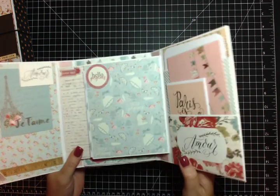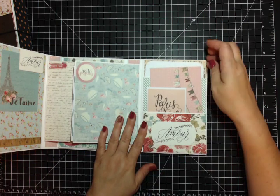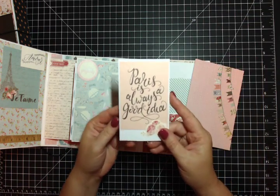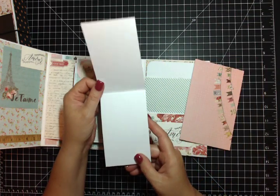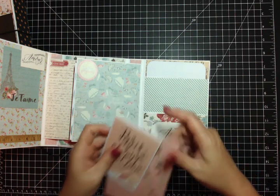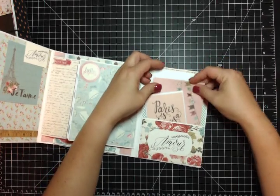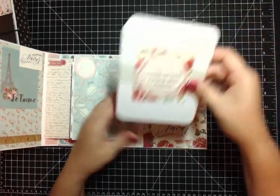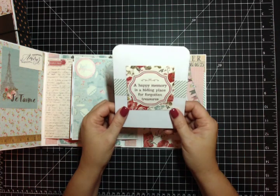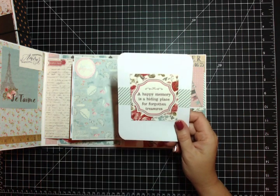You open it up and here on the right inside cover is a pocket - actually there are two pockets. I just made from one of the cut-aparts, it says 'Paris is always a good idea,' and I agree. There's one of the four by sixes and here's another one of the die cuts - they live right there in that pocket. Then I have a larger tag that says 'a happy memory is a hiding place for forgotten treasures.' This is a little piece of the pattern paper and one of the die cuts from the pack.